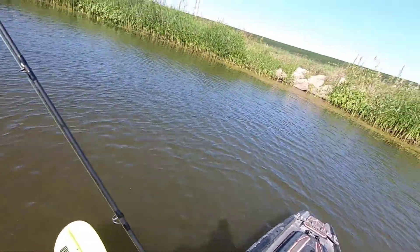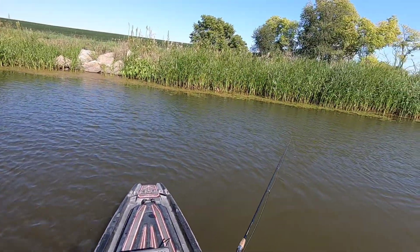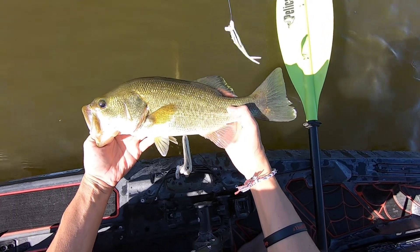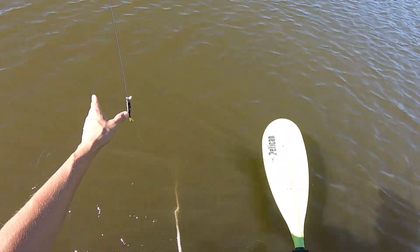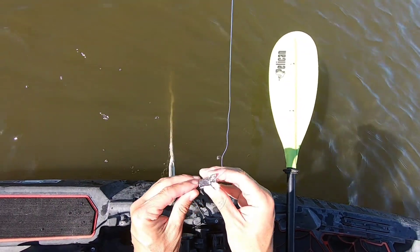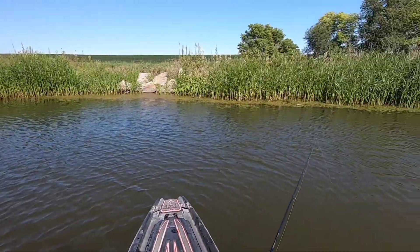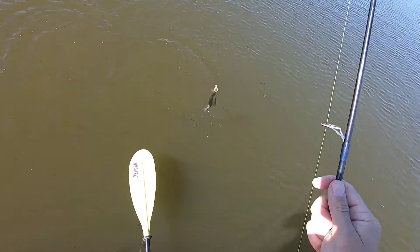Easy duder. I'm barely even hooked. This poor lure — splitting headache. It's about time to switch it out. Nah. Another beautiful crappie!